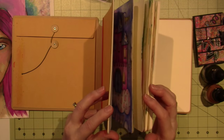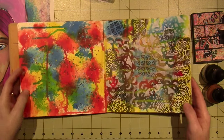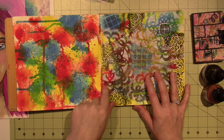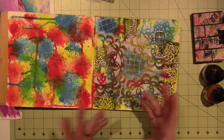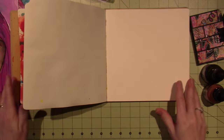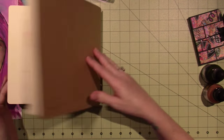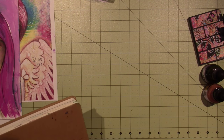I did another background that I'm not crazy about. I did the same thing only I used red, blue, and yellow and covered the whole page, and then I stenciled on top. I definitely don't like these colors as much — that's my other background that I did. I was just really wanting to see what they did.